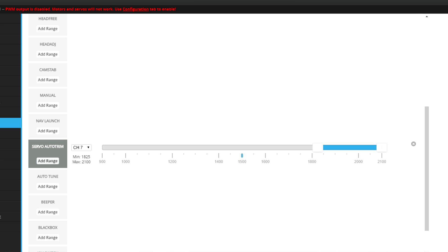Servo Auto Trim is more like a switch that does the following: after being enabled, it computes the average servo position and after two seconds stores this new servo position as the servo midpoint. This is why after the auto trim, all the surfaces are in the position that allows you to fly straight without almost any intervention from the PID controller.